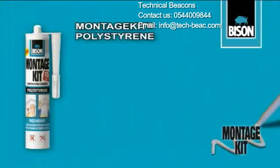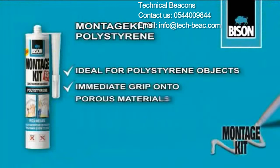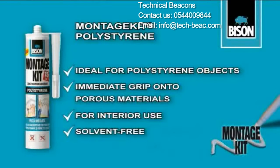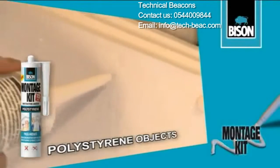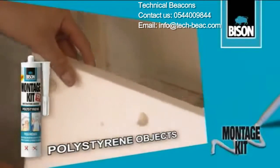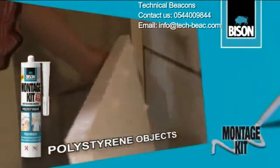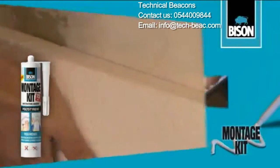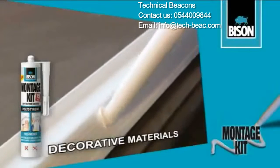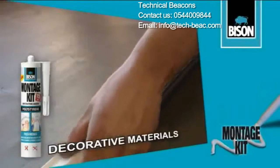Montage Kit Polystyrene is the super strong construction adhesive with high initial bonding strength. Ideal for solidly fixing polystyrene objects that should bond immediately to porous surfaces. Excellent for assembling decorative materials such as decorative edgings.